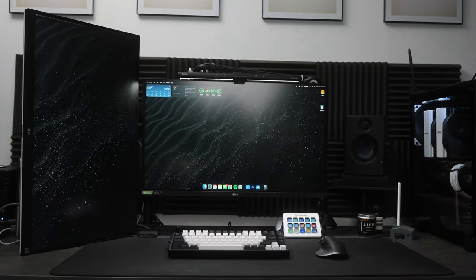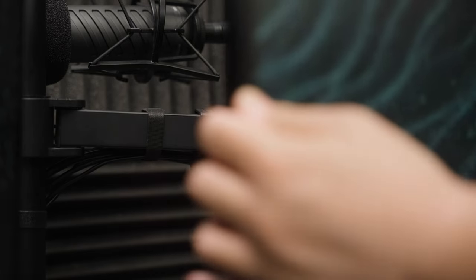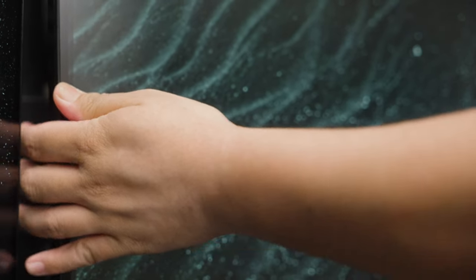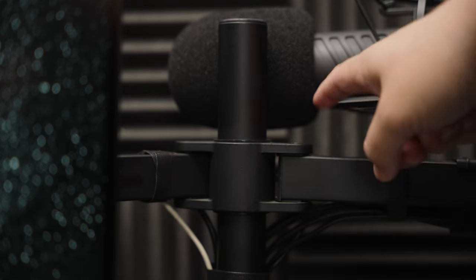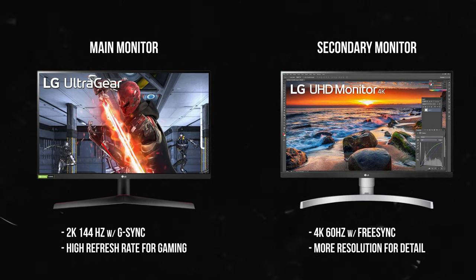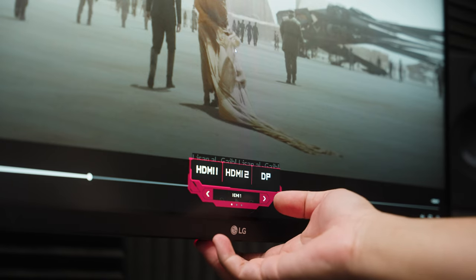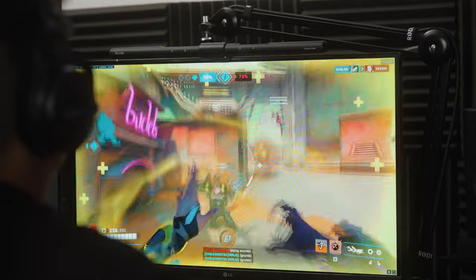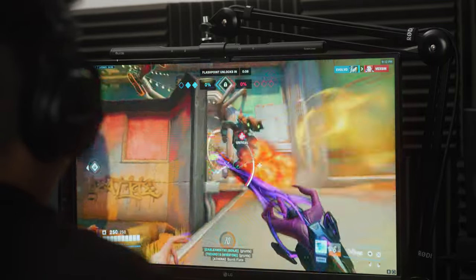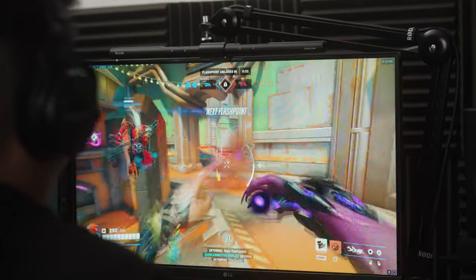Starting with the monitors, I have two LG 27-inch IPS monitors held up by a monitor stand by Vivo. While it is sturdy and gets the job done, it is limited in its adjustments — I specifically can't raise the height of one monitor without affecting the other. The main monitor is 1440p with 144Hz and G-Sync, while the other is a 4K 60Hz display. Even though the main monitor is lower resolution, I use it primarily for its higher refresh rate. Once you experience more than 60Hz, you can never go back — a higher refresh rate means smoother motion, a plus for both gaming and daily use.